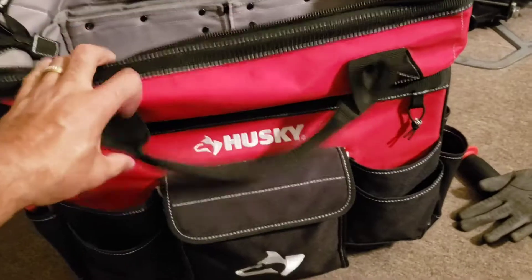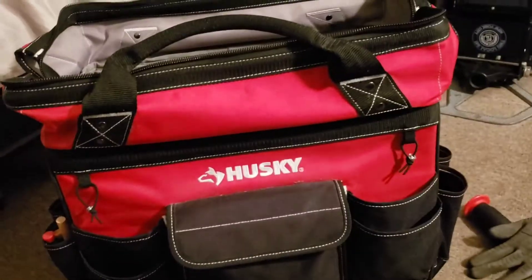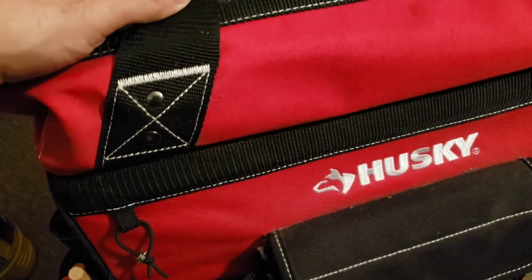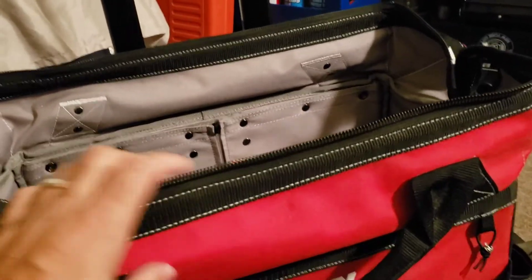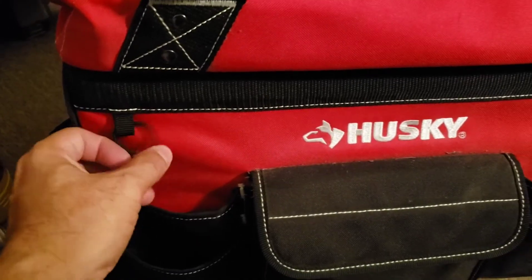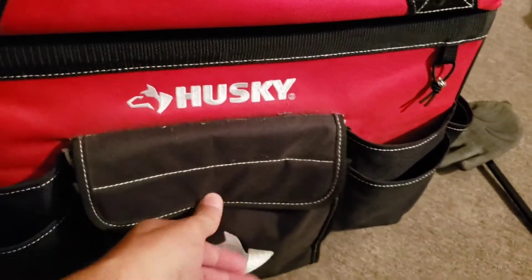The Husky rolling tool bag — I'm not sure of the exact name but it's a rolling tool bag because it has the wheels, and the wheels are very strong so you don't have to worry about them breaking. This tool bag will last a long time — it's very durable. It's very strong guys — as you can see here the stitching is very well made. You can just carry this through the handles too, you don't even have to drag it, if you don't have anything heavy in there. It also has these little bungee cord things.